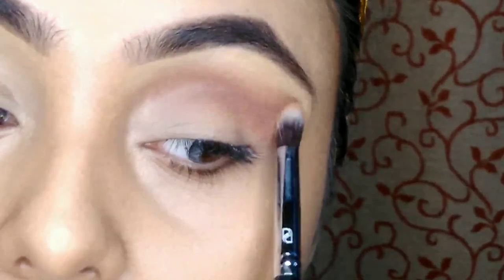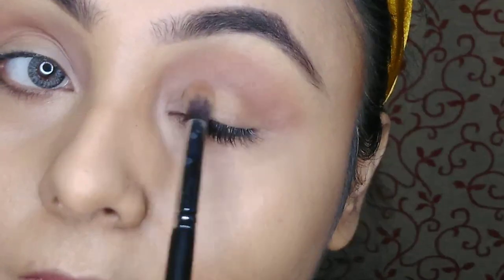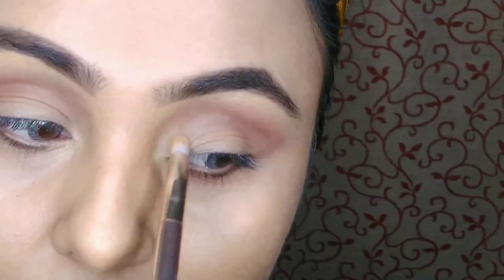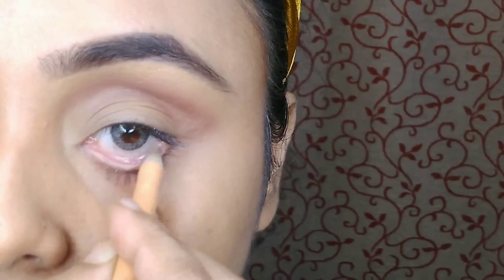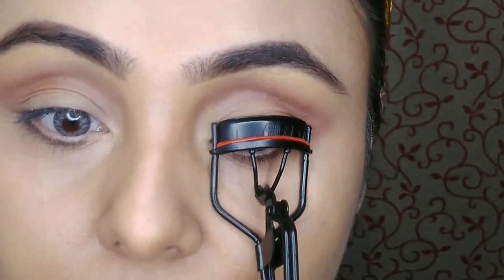I am using an off-white eyeshadow on my eyelid, and as ma'am said, applying the off-white shade on my inner corner as well. I am using a nude kohl pencil from Wet and Wild on my waterline, curling my eyelashes, and applying a coat of mascara from Maybelline.